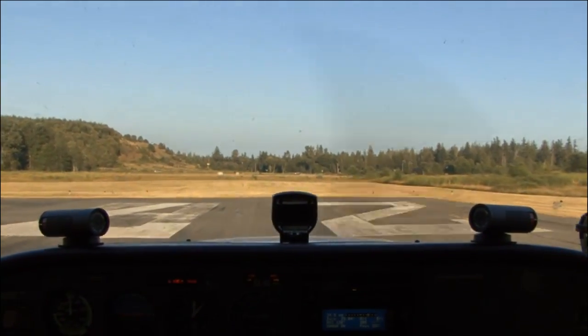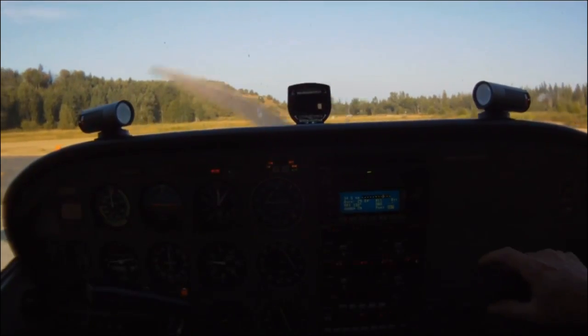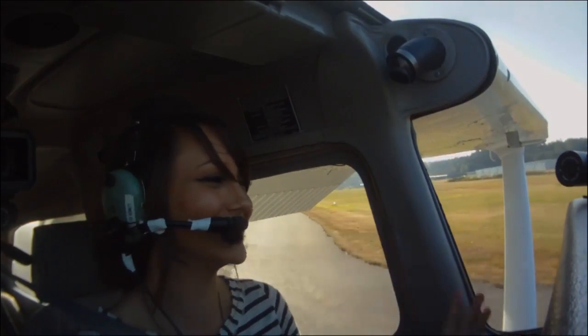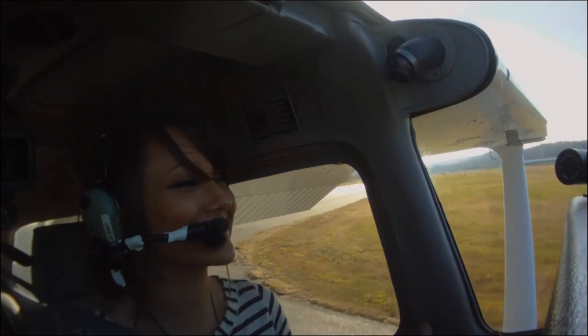Very nice. Very nice indeed. And remember, does this steer like a car? No. That was really neat — so natural, though.